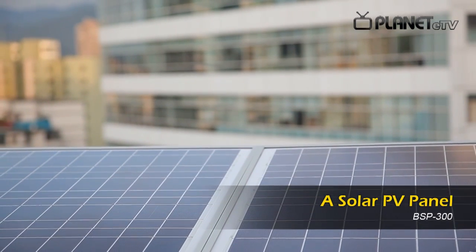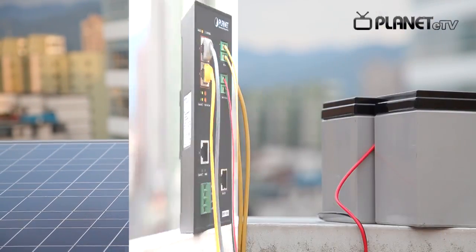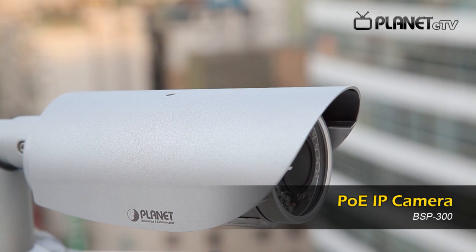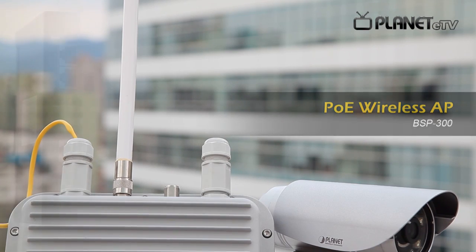Before all installations, you need to prepare a solar PV panel under 45V, two 12V batteries or one 24V battery, an 802.3AT standard PoE IP camera, and an 802.3AT standard PoE wireless AP.